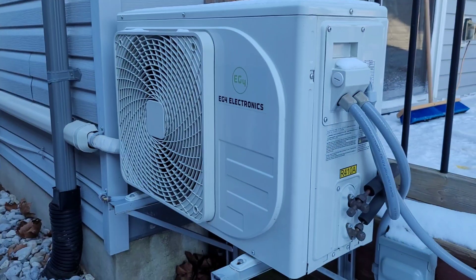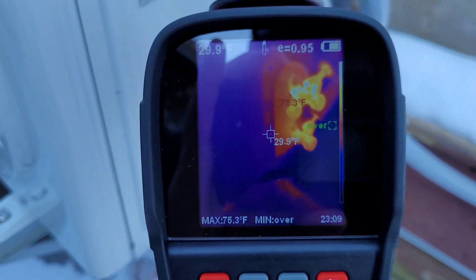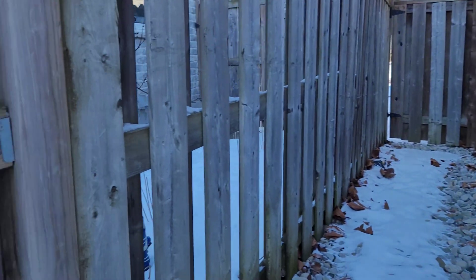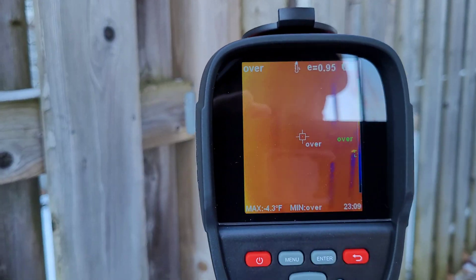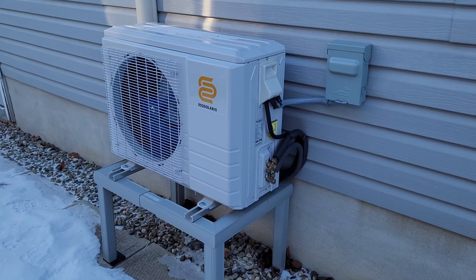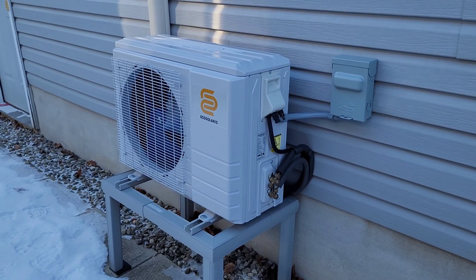Here's the outdoor unit — there's a good puddle of frozen water underneath it from defrost cycles. On the service valves we're sitting at about 78 degrees, which is about as good as we can ask for on a day like today. Over on the fence we're sitting at what appears to be beyond range — it showed minus 7 Fahrenheit a minute ago. The Eco Solaris heat pump is doing pretty well despite being too close to the wall. I'll need to move that out in the future and give it a bit more room to breathe.